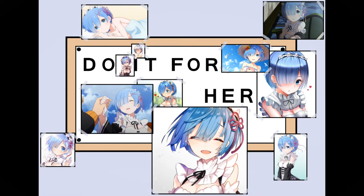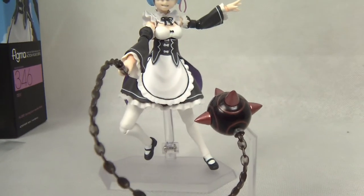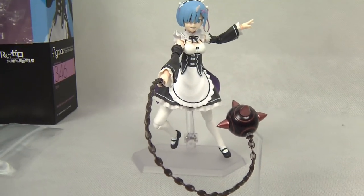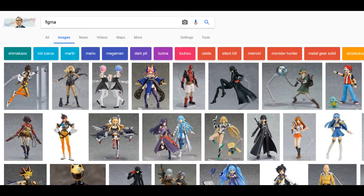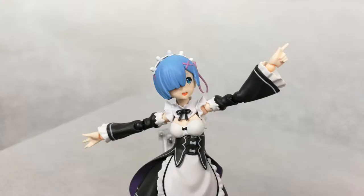Hello everyone and welcome to the Lobo Jadotaku. Today we're going to take a look at Ram, beautiful Ram from Figma. This is the first time I'm going to review a Figma figure. For those who don't know, they're very close to Revoltech but even smaller, even more detailed and more anime accurate. Today we're looking at a figure from ReZero, one of the best shows of 2016 — best girl Ram.